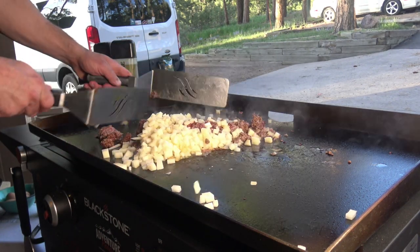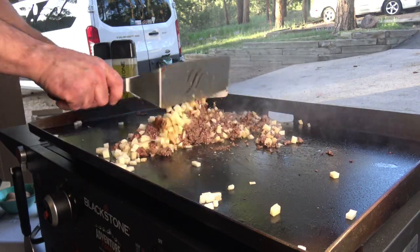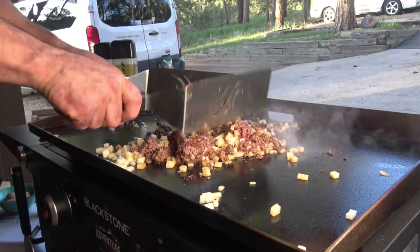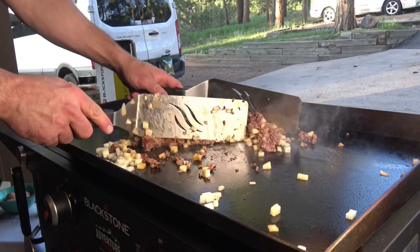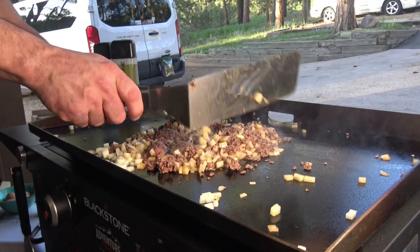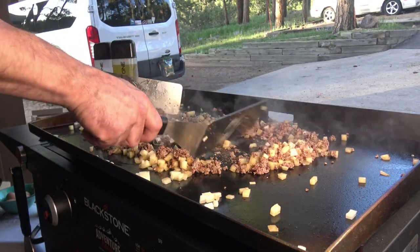I'm going to mix it all together here — the oils, the grease, the flavorings, the fat, whatever little fat is in the bacon in the elk meat, mixed up with the potatoes. I want to give a shout out to Blackstone Betty — she made a breakfast skillet today and sent me a picture of it, looks delicious, and inspired me to make my own breakfast skillet. Spread that out.